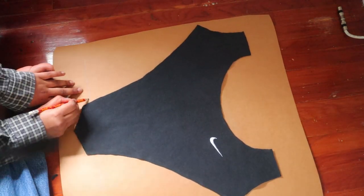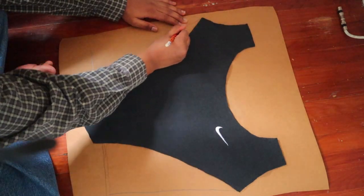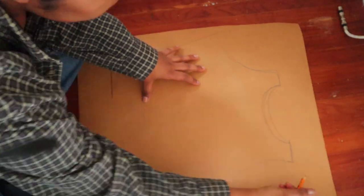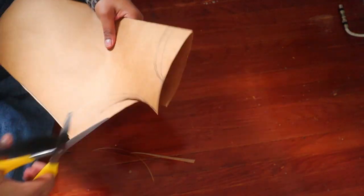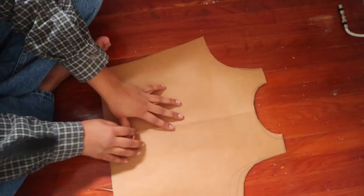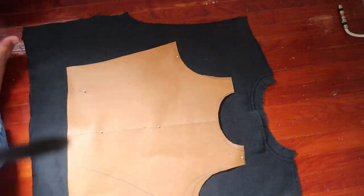I was pretty lost at this point, but I used the front piece to help guide me when drawing the back piece. This is what I came up with. Once I figured out the shape, I copied the same exact steps — pin it down on the fabric, trace it out with one inch of seam allowance, and cut it out.